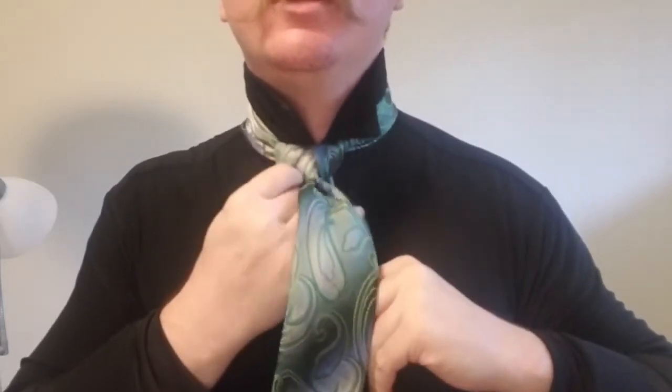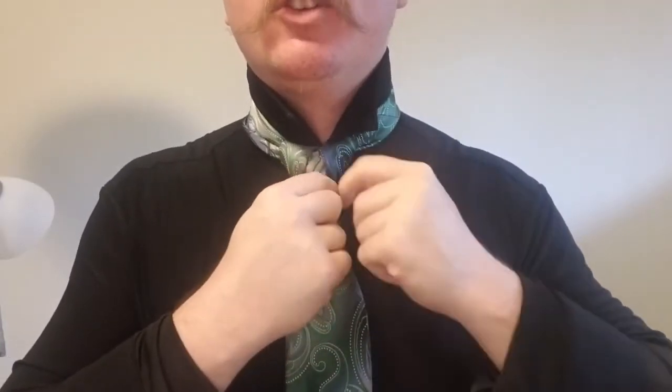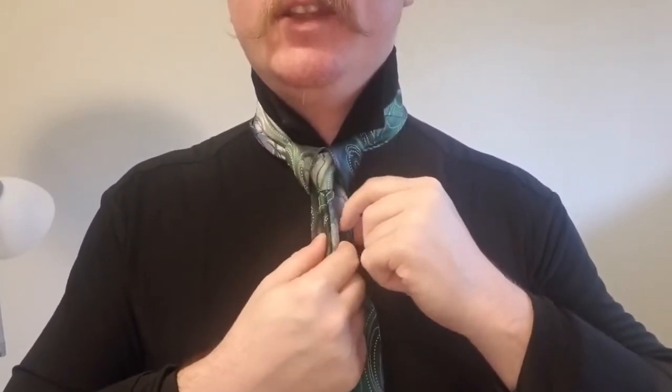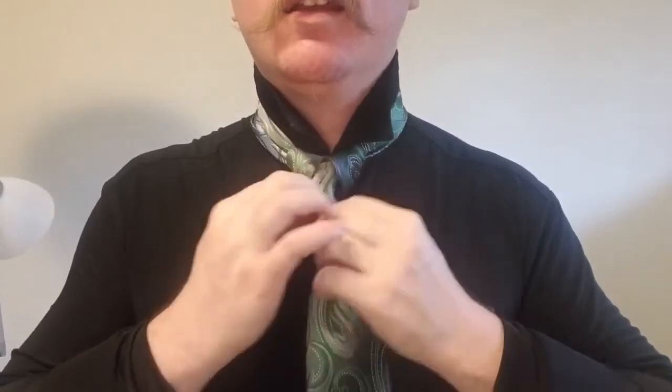Now we're going to loosen that loop and take the tail and tuck it through that loop in the back, just like that. We're going to make sure that our knot is up where it needs to be, and we can loosen this loop right here just a little bit. What's important is that the tail comes down through that loop and sits evenly — it's very easy to get it skewed to one side or the other. So we bring that down just like that, and you can tighten it as you like. Our tie is now wearing a cape.